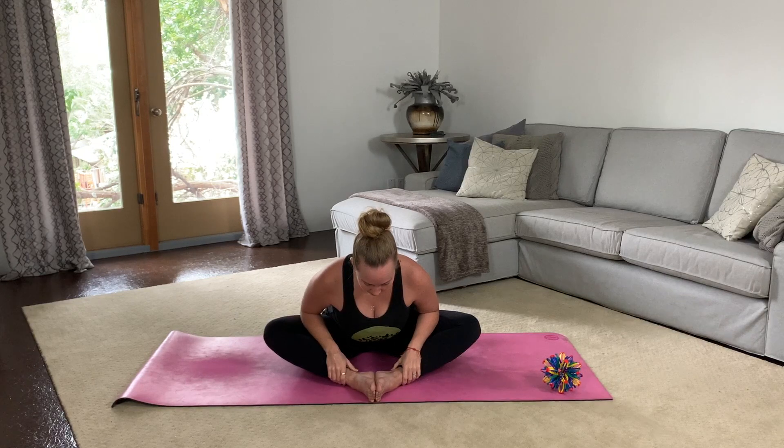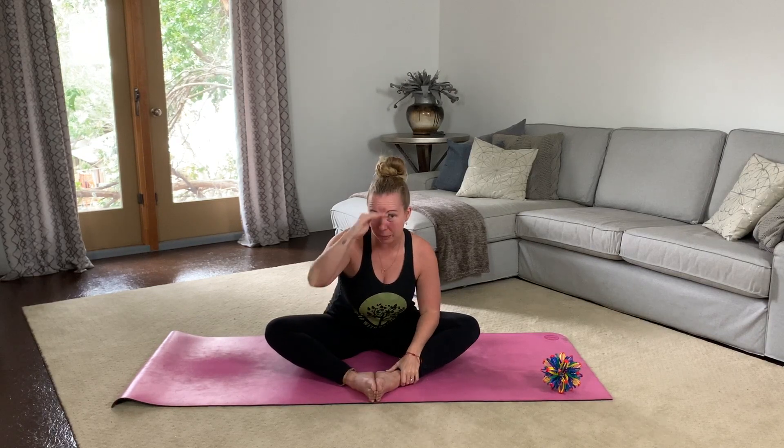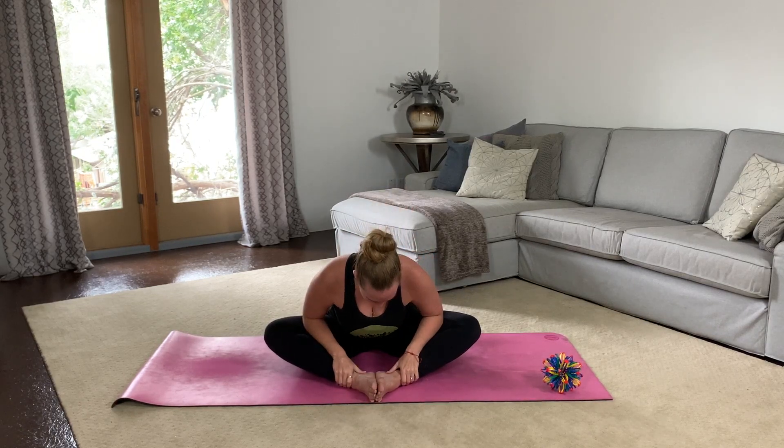Let's bring the soles of our feet together so we're coming into this butterfly shape — like these are butterfly wings. Big toes really pressed up, nice and tall. And then we're going to slowly bend over. Try to keep your spine as long as you can. It's really tempting to be really round here. Your spine can be a little bit curved but not too much. Three breaths just like this. Inhale.